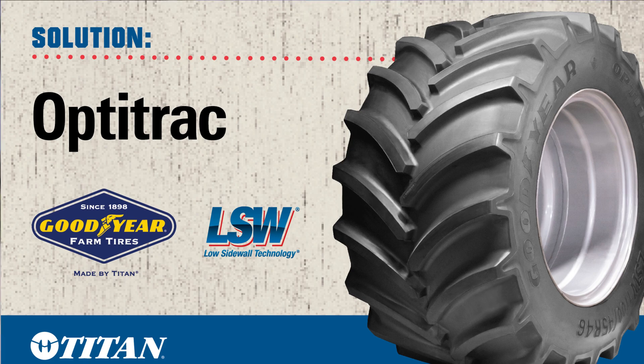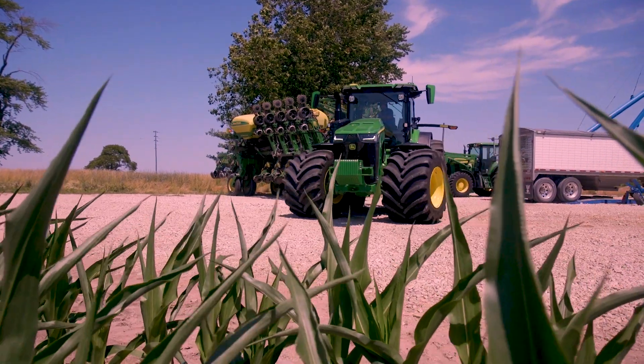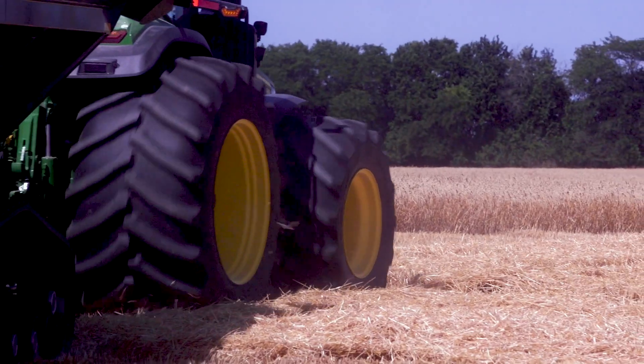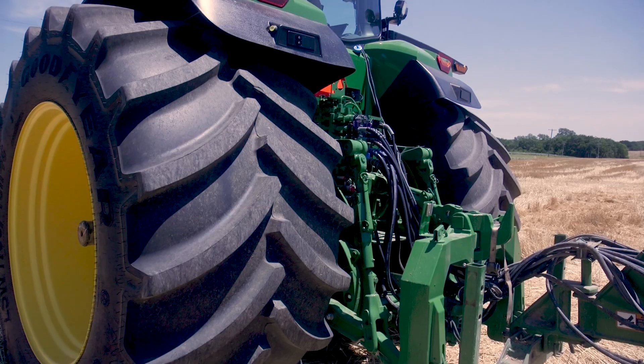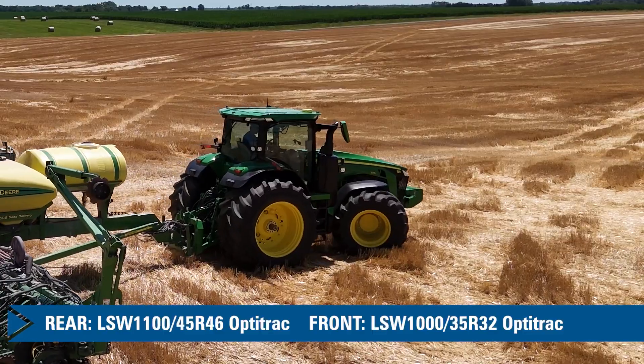LSW is a low sidewall technology for the tire. Just visually looking at it, you can see they have a shorter sidewall. We run LSWs on both my planter tractors. We had the whole gamut of field conditions this year, and the wheel slip was drastically down for us, which improves our efficiency and our fuel efficiency. With the tractor staying up on top, my planter was able to stay up on top a lot better.